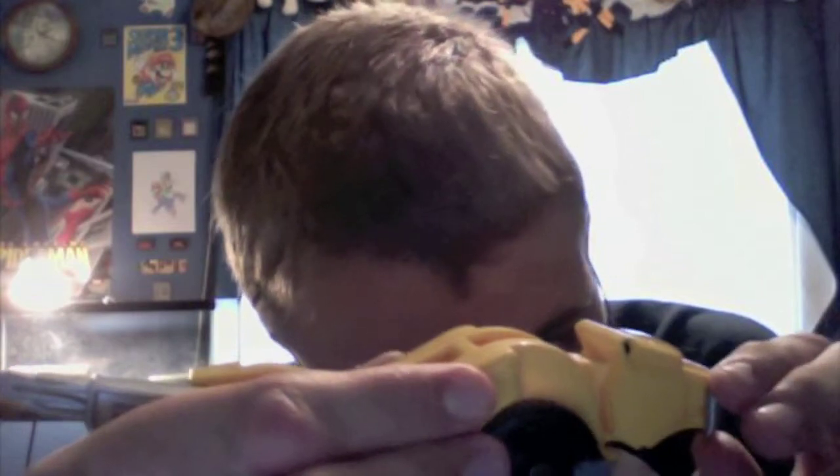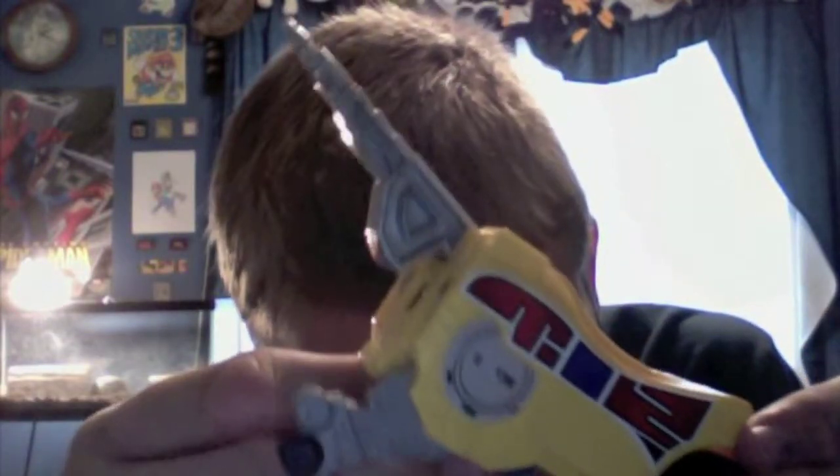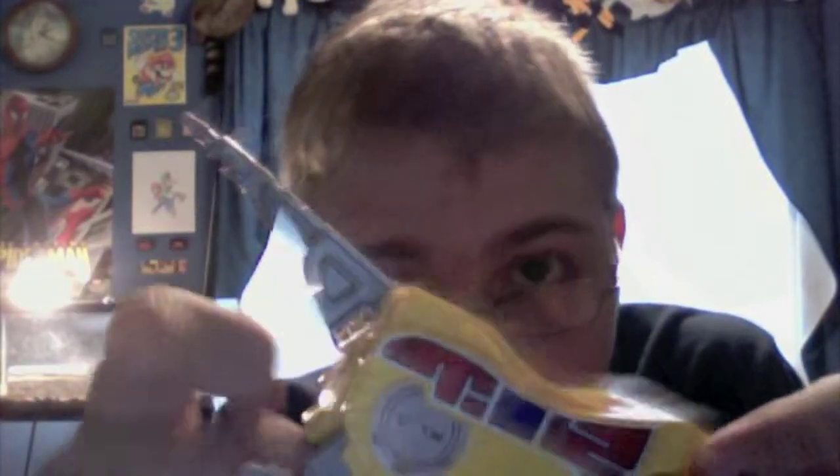Next up, Saber-Tooth Tiger — probably the second most articulated in the set. The fangs can go up and down, the legs can do some rolling action, the legs can also go in and out a little in their slots.